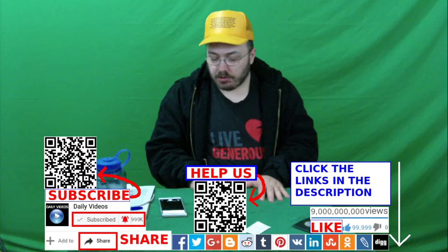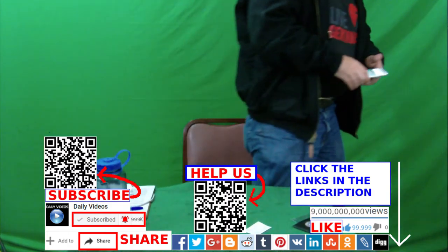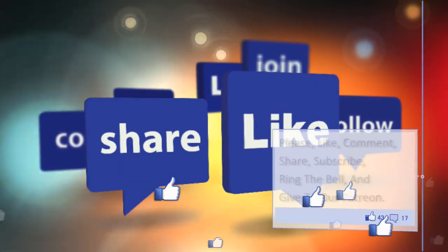Thanks for watching the video. Like, comment, share, and subscribe. Jesus bless you, and please click those links in the description of the video and check out ChristianCourts.com.